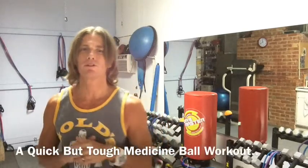Hi, this is Larry Fleming, personal trainer again. Today I'm going to show you a little home workout you can do. You can do it at home or at the gym.